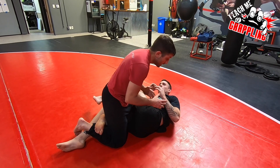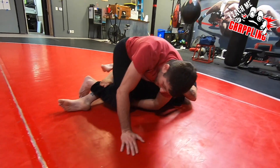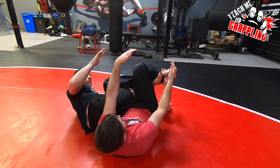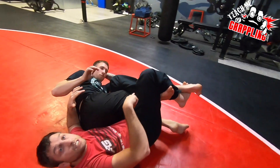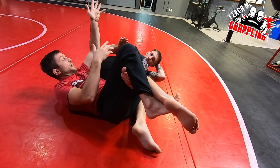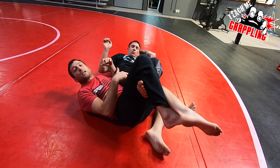What ends up happening to me a lot is when I attempt the roll, the guy knows you're going for the vaporizer, so he straightens his leg. When you get to here you can't quite reach it. Because his leg is straight, you can move around and get these angles — I can't get his foot. I wasn't able to keep his knee bent. So then he starts to transition naturally like this, and it's unraveling because his leg was straight.